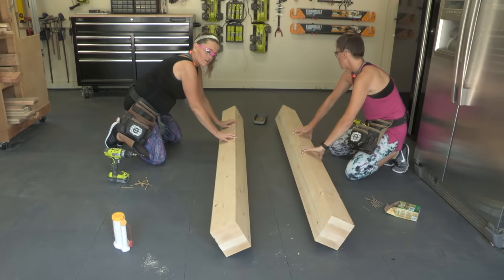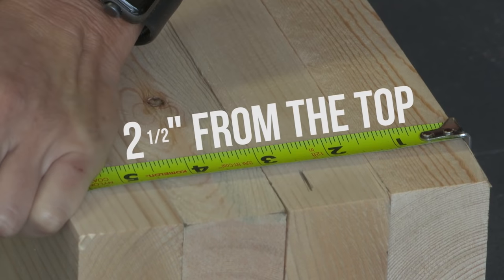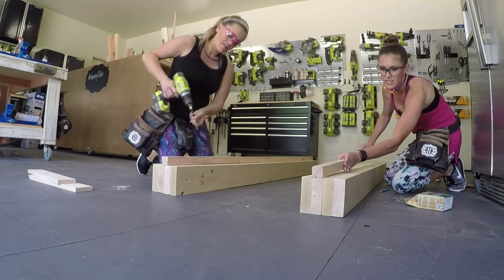Now we have our two bases built. We're gonna flip those over and mark 2 and a half inches from the top. This is exactly where we're gonna be lining up our cleats, which are 2x2 boards. Attach those using wood glue and 2 and a half inch outdoor wood screws.